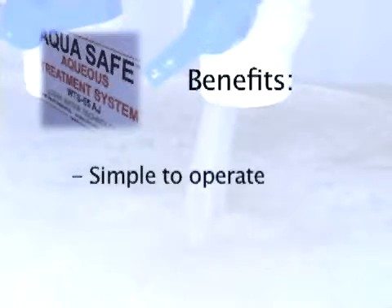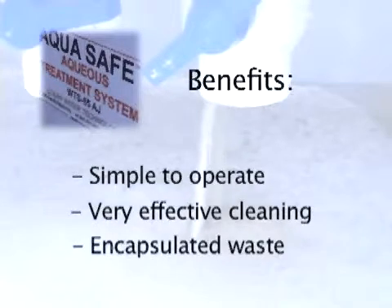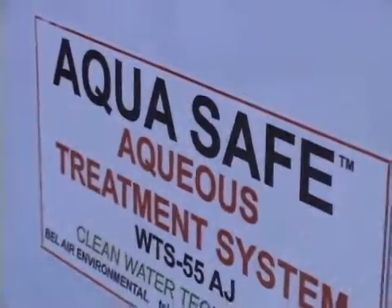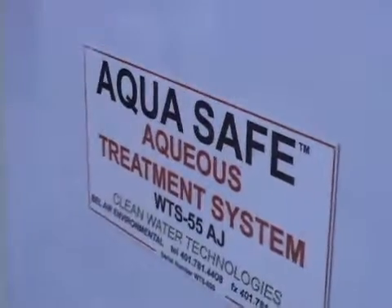The major benefits of the AquaSafe system are that it is simple and quick to operate. It is very effective in cleaning a wide range of effluents, and it leaves you with a dry encapsulated waste as opposed to other methods that result in liquid type sludges that must be disposed of as hazardous waste. The resulting AquaSafe sludge, in most cases, is able to be disposed of with proper testing in landfills.